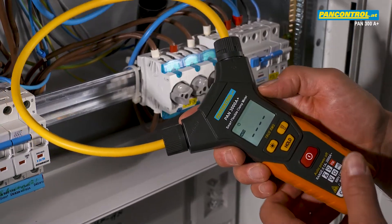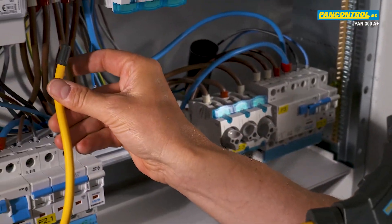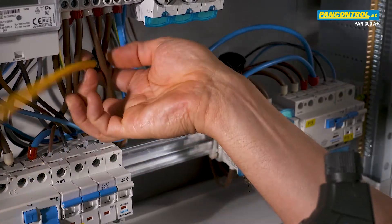The flexible cable makes it easy to measure currents even in difficult places, which would be hardly accessible with normal rigid clamp meters.